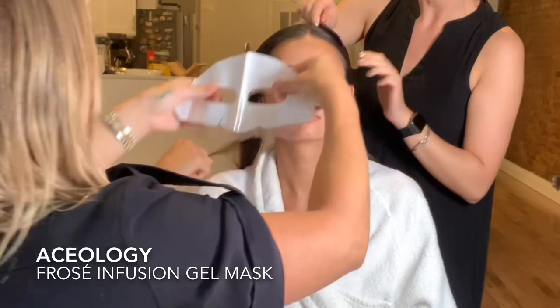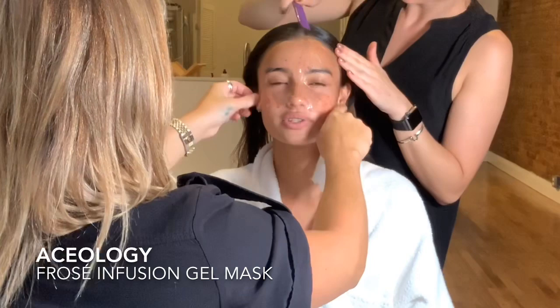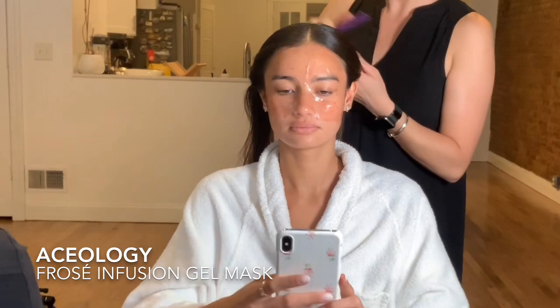First up we're going to use the Asology Frosay Infusion Gel Mask. I've been loving these masks during fashion week for my girls. They're fantastic to increase and boost moisture levels in the skin, leaving it feeling super soft and supple. It's also really calming because it includes rose petal extract to moisturize and reduce any redness — perfect for red carpet events or just to refresh your skin.